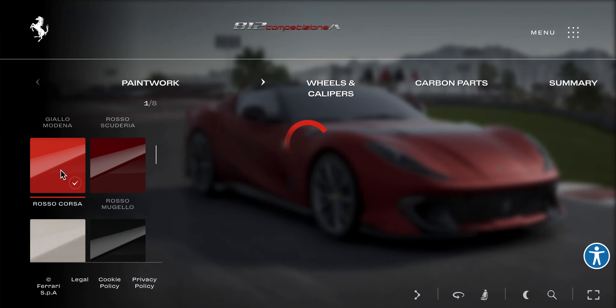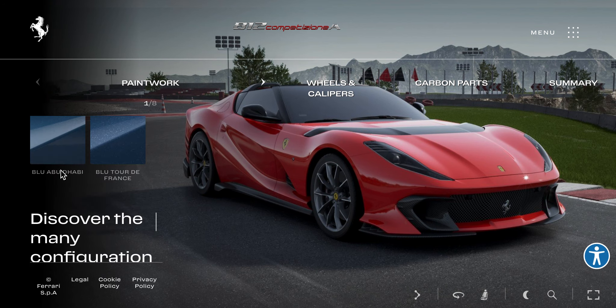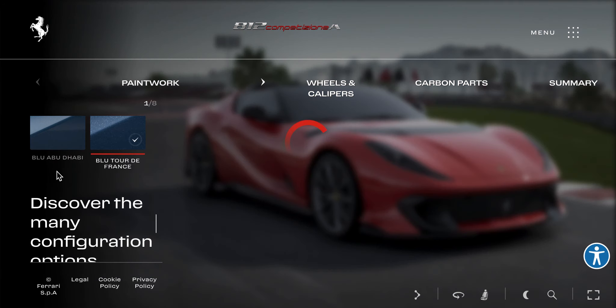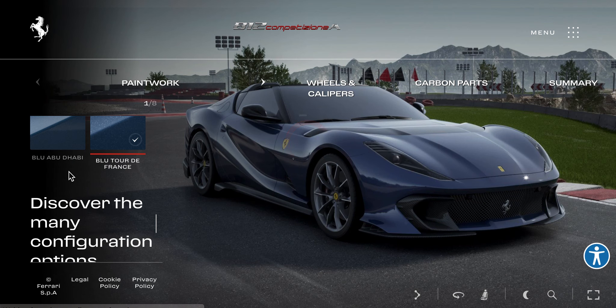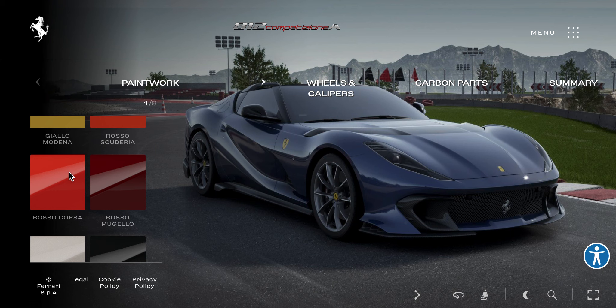We can actually do normal colors. Tour de France — metallic. This is like a really expensive or limited one, I don't remember how many they made.